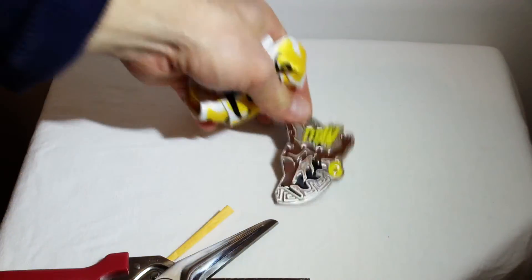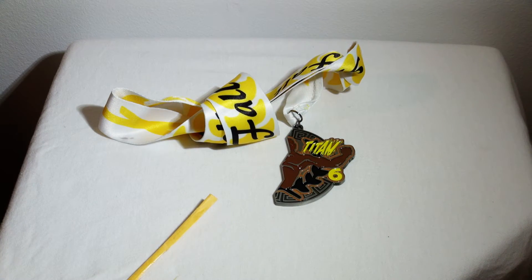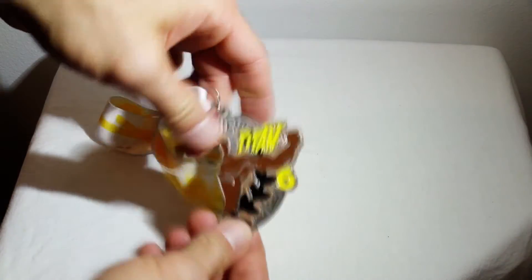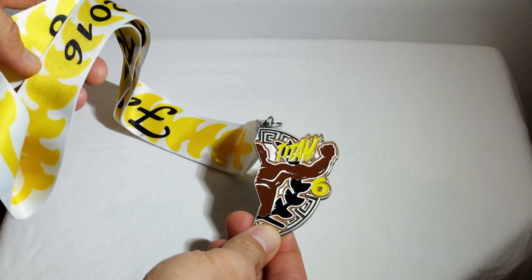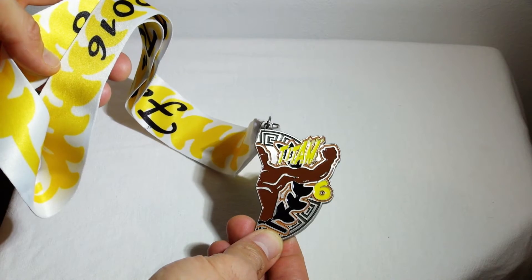Oh, excellent. Very, very cool. This was for a 5K that I did. Mud Titan — this is Mud Titan 6.